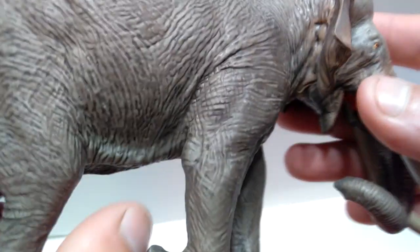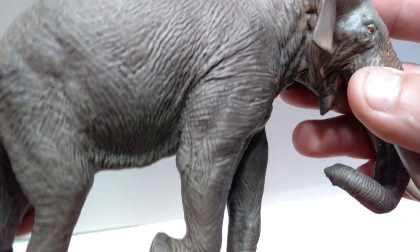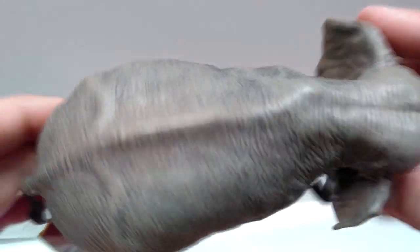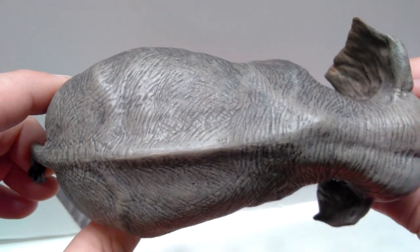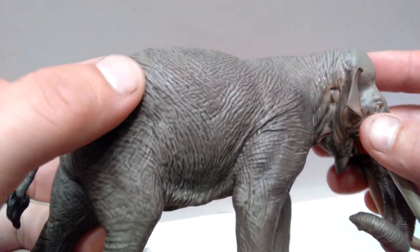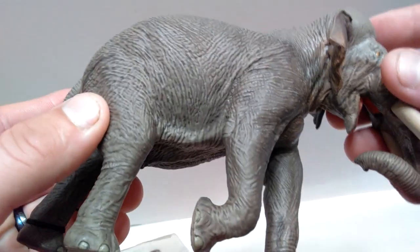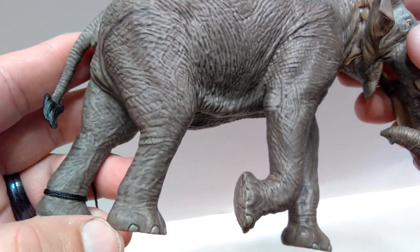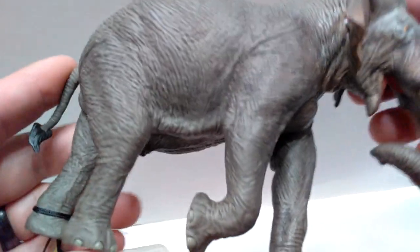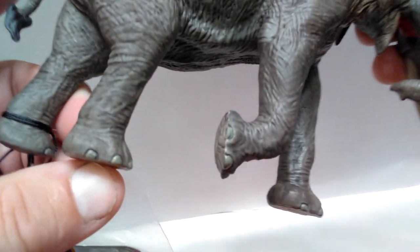You can also see the skin bunching up here a little bit as this leg is pushing back while lifting up to take a step. Really, really nice skin texture here in the stomach — look how incredible that looks. It's definitely a very well-fed Paleoloxodon, very thick. You can see the skin bunching up in the stomach as this rear leg is taking a step forward. You can also get a sense of the musculature in the legs — really nicely sculpted and painted toenails.